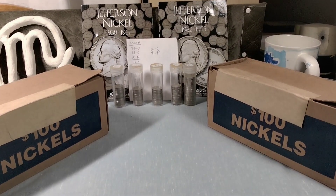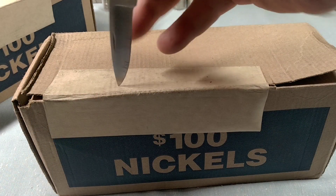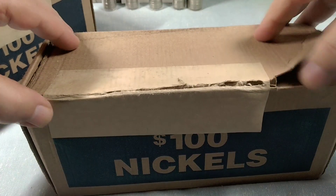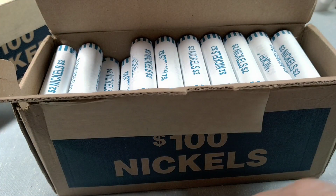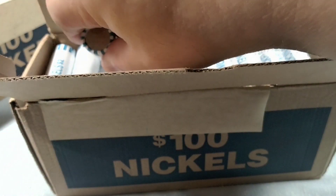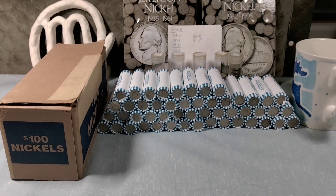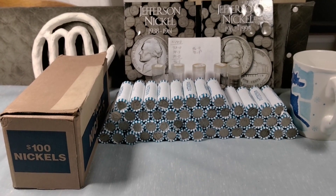I'm going to do a live opening on this first box. Let's make sure we got circulated rolls — and we do. I'm going to pull these out of the boxes so I can do an ender check, and I'll be back. I emptied out that first box. There was nothing on the enders that was of any interest. I'll open up the first roll live and see what happens.